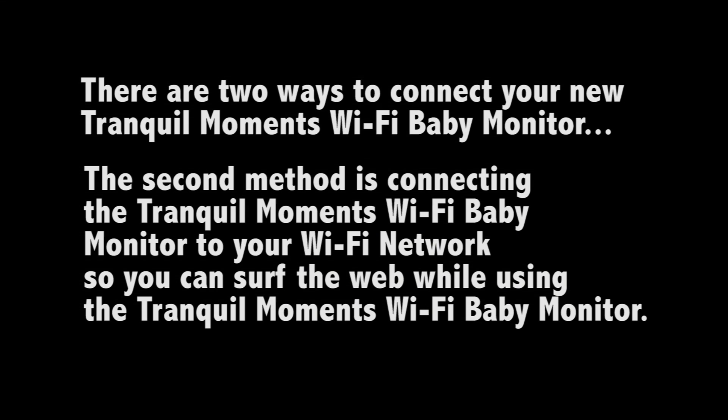There are two ways to connect your Tranquil Moments Baby monitor to your device. In this video, we'll go over the second method, which is connecting your monitor to your home Wi-Fi network. This will allow you to use the monitor as well as surf the web.